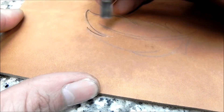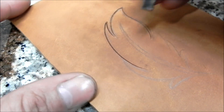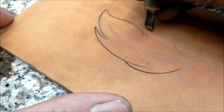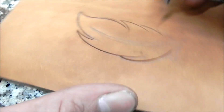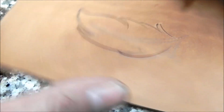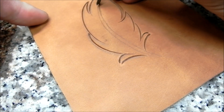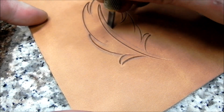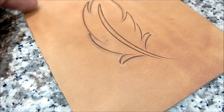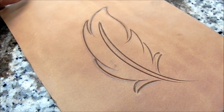I don't erase any of the lead. I have a lot of calls asking about what I do and how I get rid of the lead — I don't really worry about it. By the time you're done with the project you've wet that piece of leather down so much, wiped the oil on it, wiped the antique on and wiped it off, and by the time you get done the lead's gone. But if you're worried about it, you can take a clean white eraser and just erase it like you would on paper — it'll come right off.